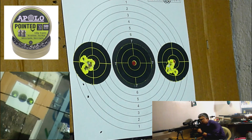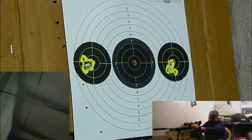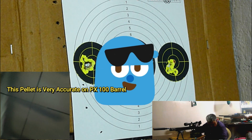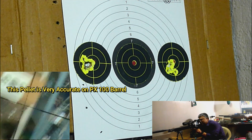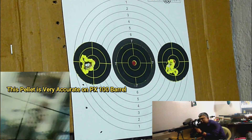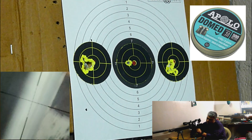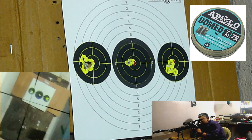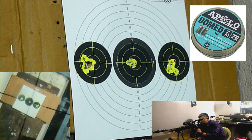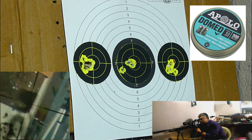Now I am going to play 89 pellets — 9 grain pointed. Now we play 89 pellets, 9 grain domed. Apollo company — I am going to play 89 pellets.